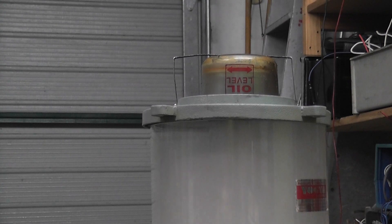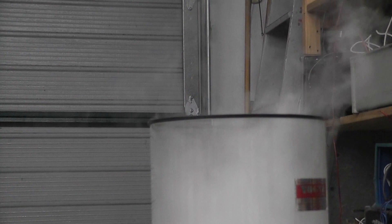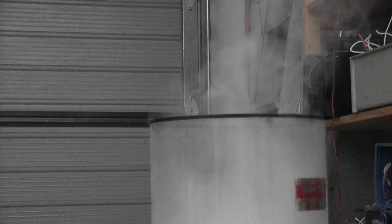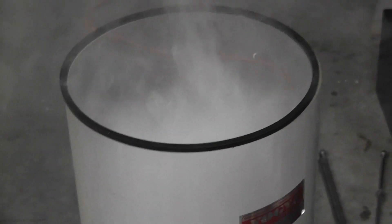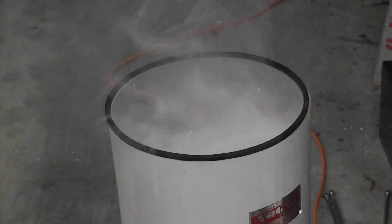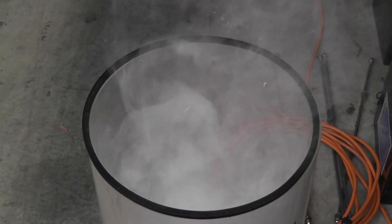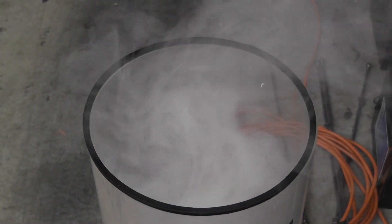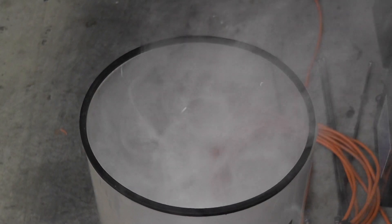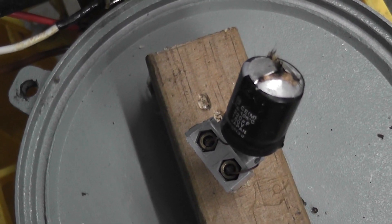I'm gonna release a little bit of the magic smoke. Capacitor smoke. Magic. It all came out of that little capacitor. Amazing smoke development. And it's still vented. Thanks for watching.